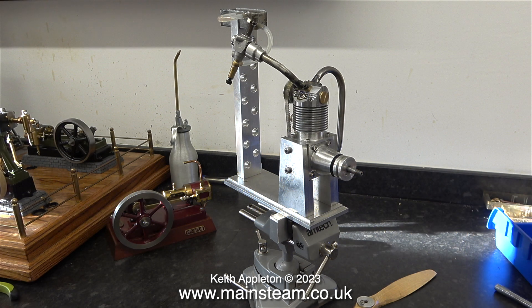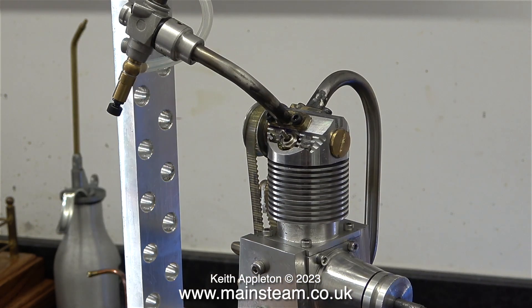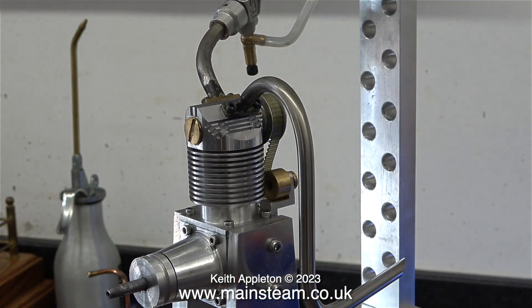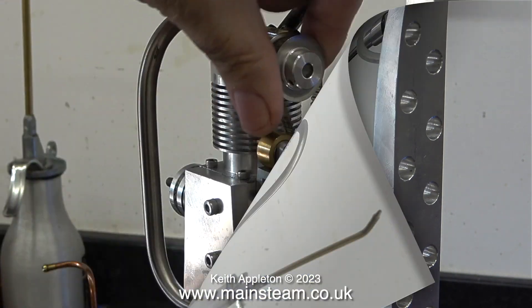Here is a 4-stroke engine which was built by a friend of mine who lives a few miles from where I am, in the darkest depths of the East Riding of Yorkshire — a very pleasant part of England. As far as model engines go, this is not something I would like to tackle as a first attempt, which is what Andrew did. This is someone's first attempt at making a 4-stroke engine — not just any 4-stroke engine, but an engine with a really complicated rotary valve system.